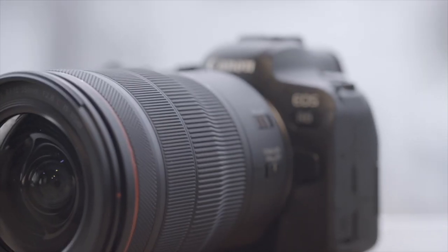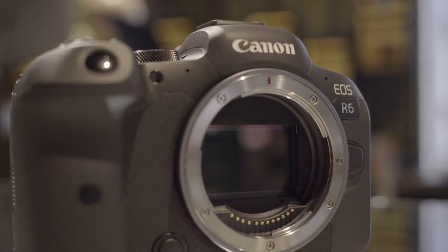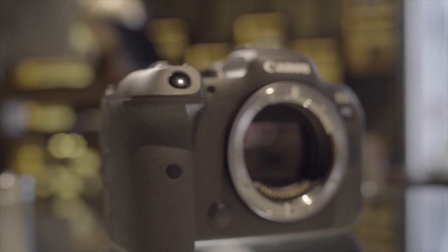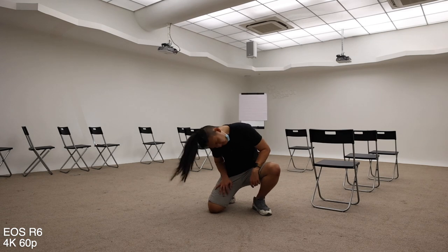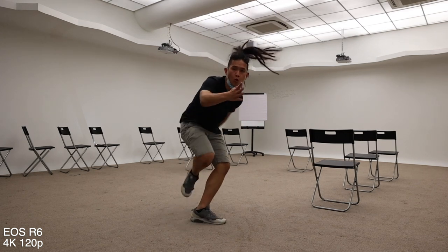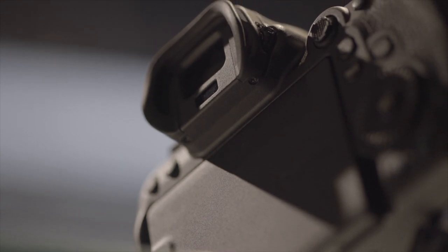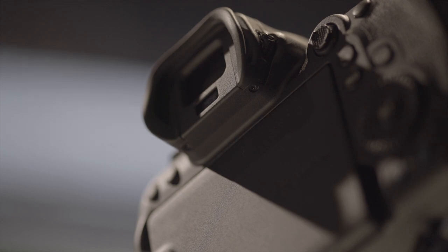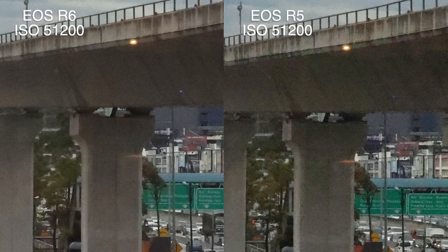Moving on to the R6 — this is the little brother to the R5, and it uses the same 20.1MP sensor as the 1DX Mark III. It's not the same 45MP sensor as the R5, so it doesn't have enough pixels for 8K, but it can do uncropped 4K up to 60p and Full HD up to 120p. It records only in IPB compression, not ALL-I, which isn't a huge deal personally. It also shares the same EVF as the original EOS R rather than the upgraded one on the R5. On the plus side, the R6 appears to have cleaner files at high ISO settings compared to the R5.